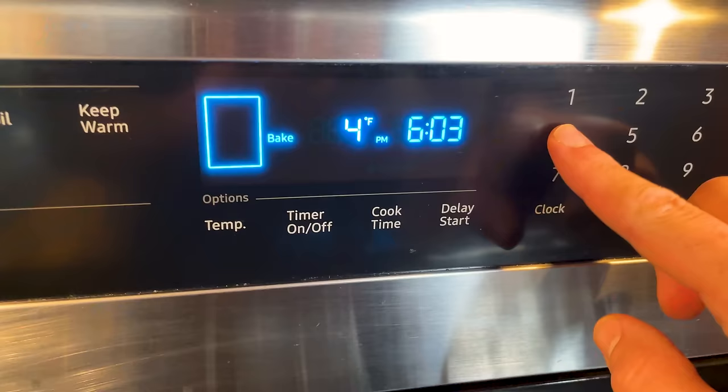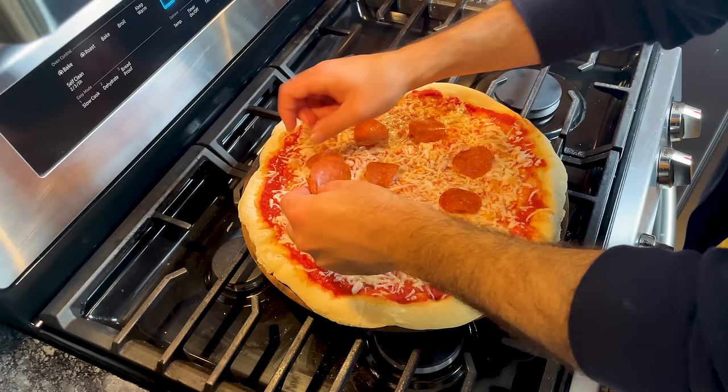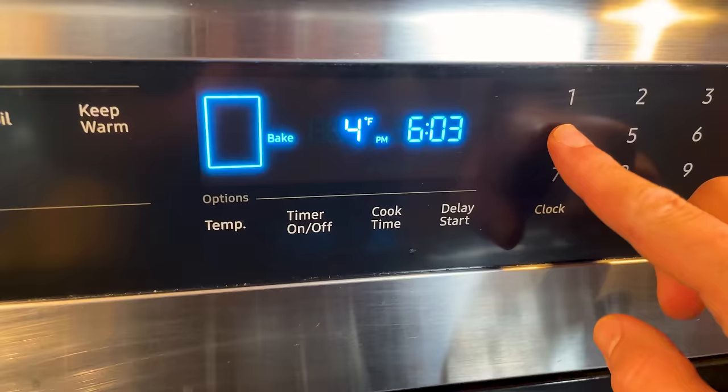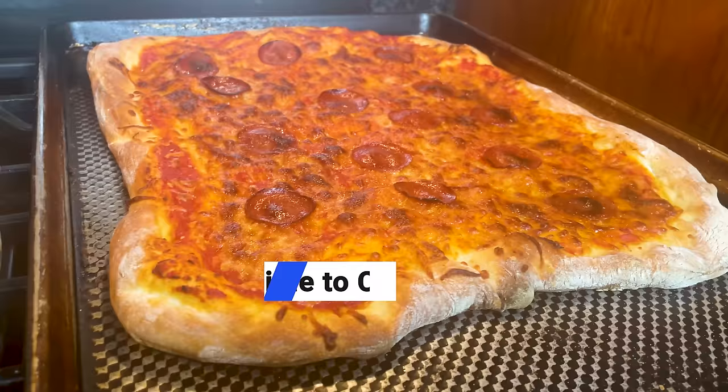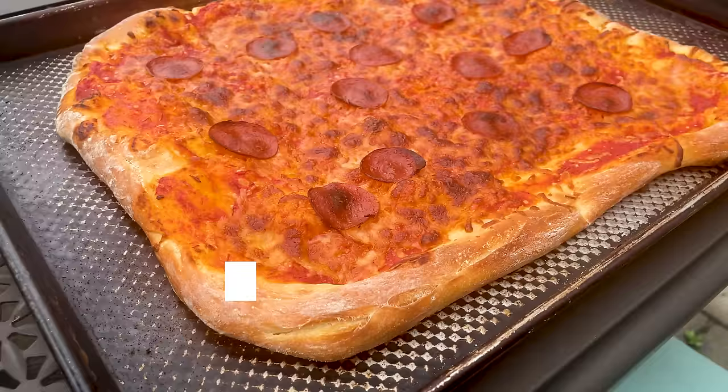The Ooni pizza took about three minutes to fully cook. For the second pizza, I placed the pizza stone in the oven and preheated to 450 degrees. After 30 minutes, I removed the stone and quickly but carefully assembled the pizza on the stone before putting it back in the oven. This pizza took around 12 minutes to cook. For the third pizza, I preheated the oven to 450, assembled the pizza on a room temperature sheet pan, and popped it in. This pizza took about 14 minutes to cook.